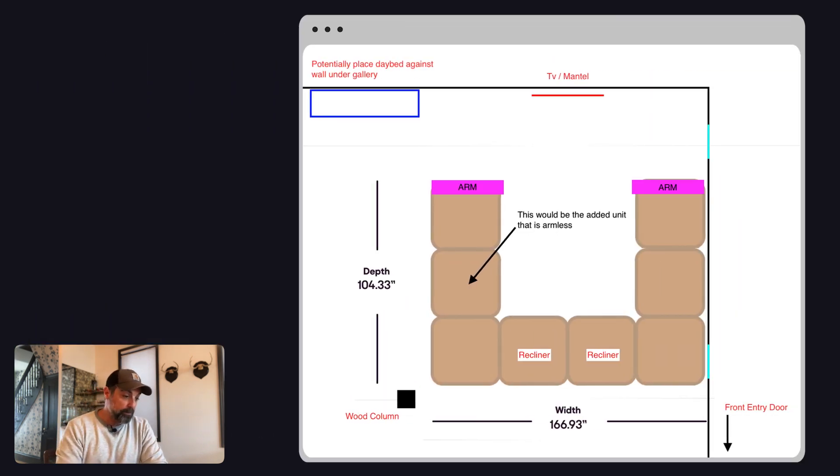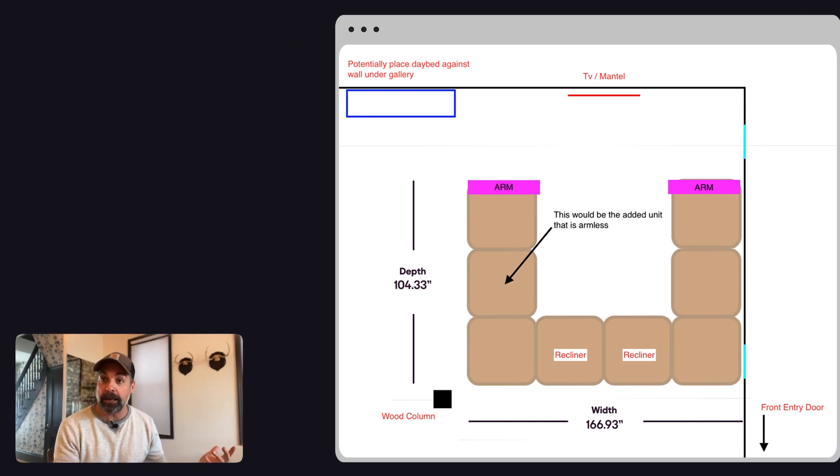So what I put together was this — I basically just took a screen grab, slid some things around in Photoshop, added one additional armless unit with a back on it, and also added two recliners because the pre-configured layout didn't include recliners. The idea is you can put a person on each side laying down, and then each person in the recliner can lay back — so you've got four people able to lounge while watching a movie. And because the recliners don't show themselves when they're not in recline mode, it doesn't look like you've got a La-Z-Boy in your living room. There's nothing that detracts from an aesthetic standpoint.